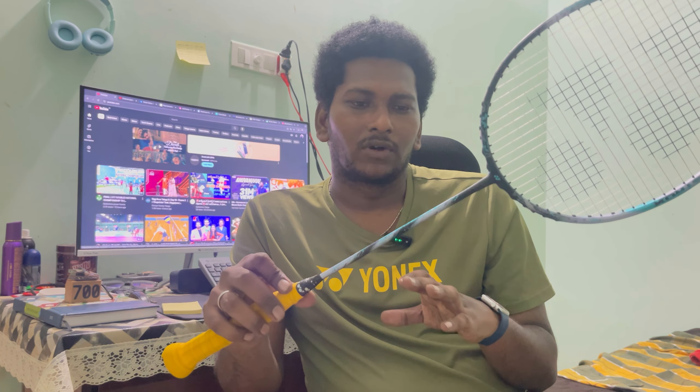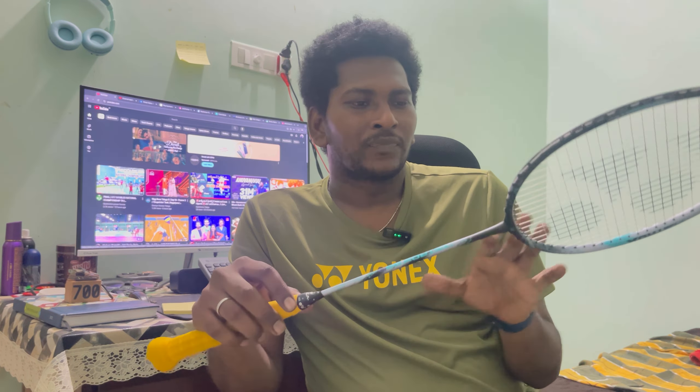This racket has a 10mm extended handle length. It also has an energy boost cap. So if you have a thumb play, you can use the front court, backhand drives, and flat shots more effectively. This energy boost cap is only found on top-end rackets, and for most rackets in the range, the energy boost cap is a notable feature.